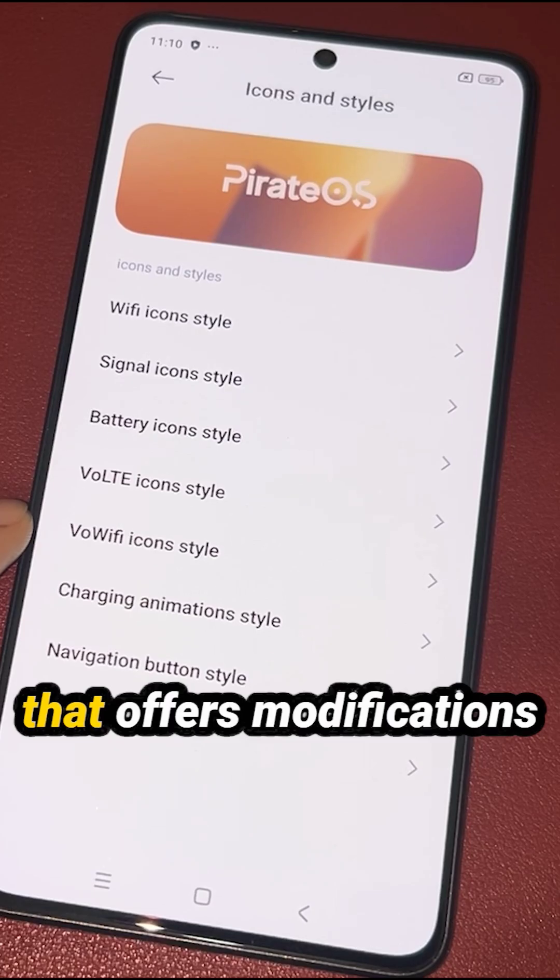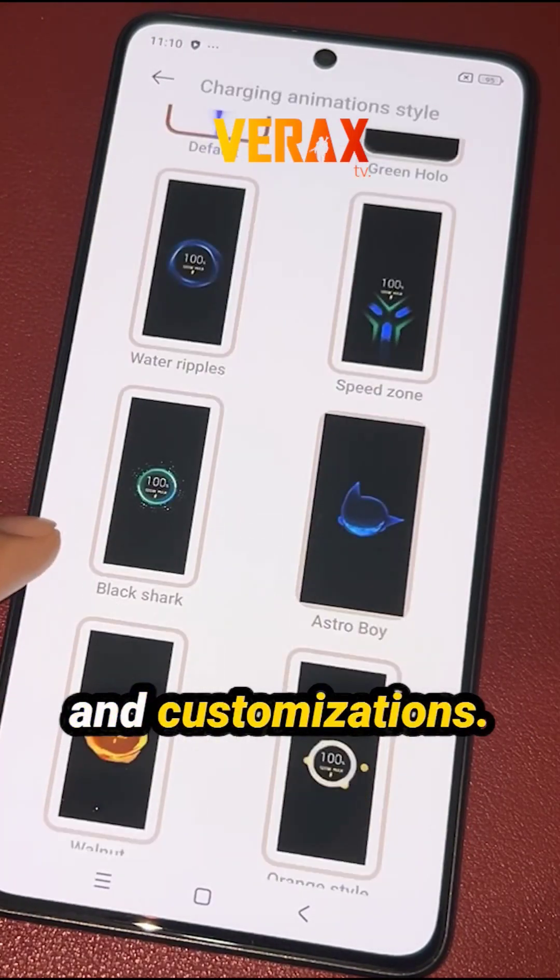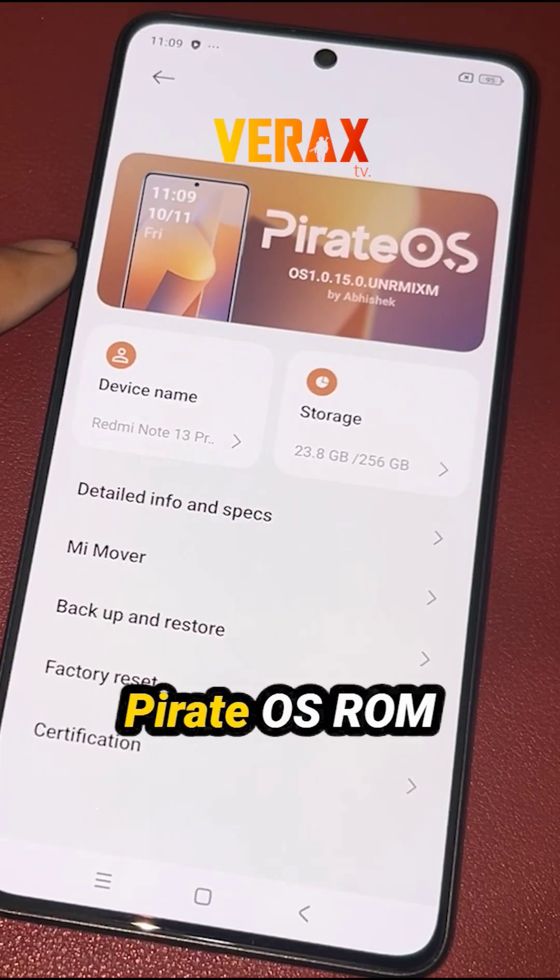Another hybrid ROM that offers modifications and customizations. Welcome to PirateOS ROM!